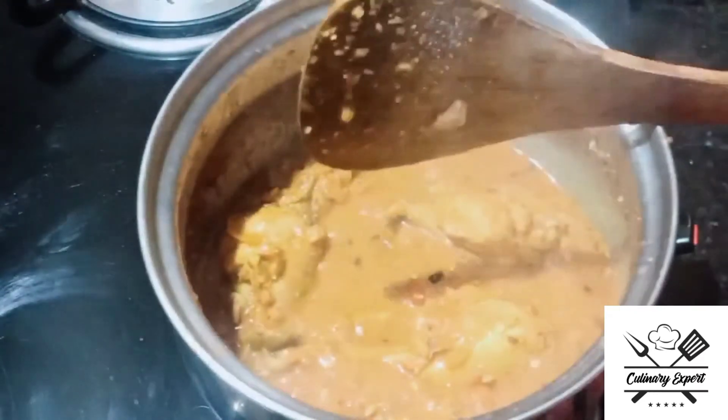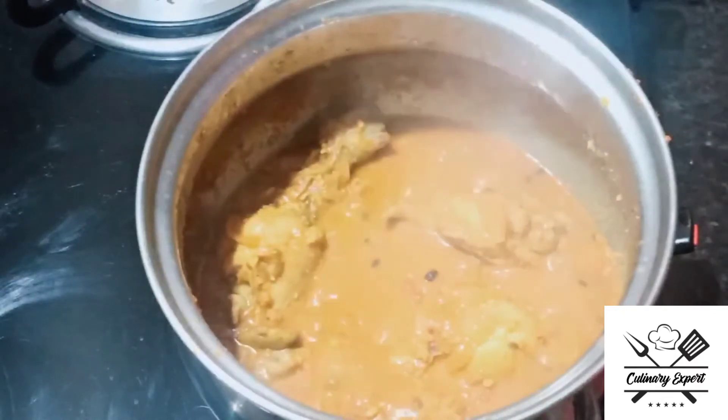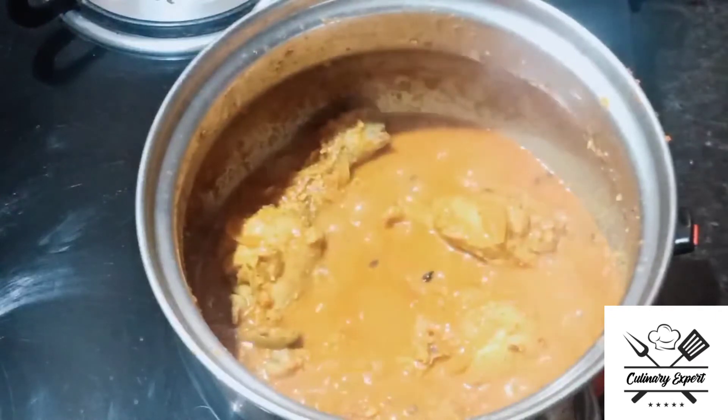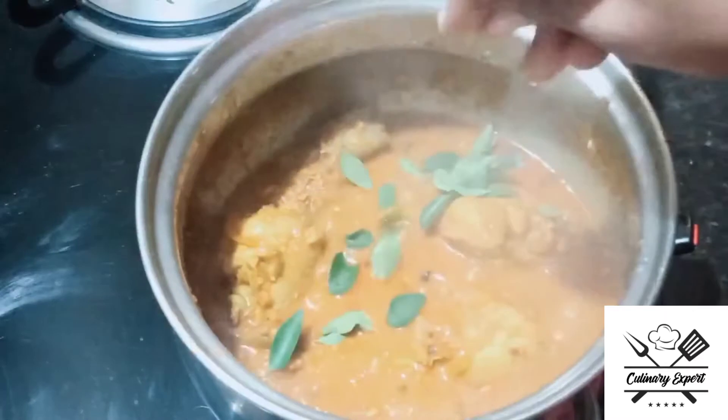We will fry the chicken and rumstick pieces. Let's fry it with gravy style. It's healthy and has a good taste. Okay, almost ready.